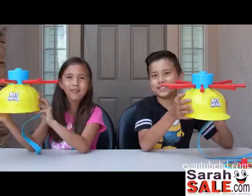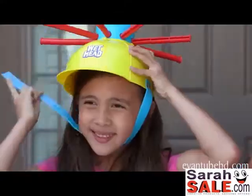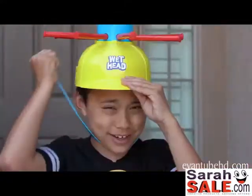She's just as messy! Hats on! Mine's wet. I don't know about this. The youngest goes first.